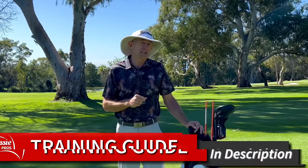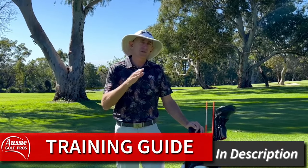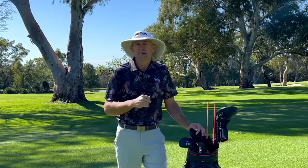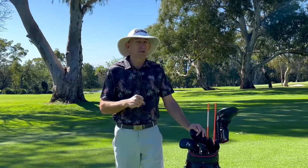As always, we've got our free training guide at the end of our video. We're going to talk through these different aspects that this move can affect, and then we're going to show you a great drill that you can do at home to help you improve this move. Welcome to Aussie Golf Pros, where we help you make the most of your game.